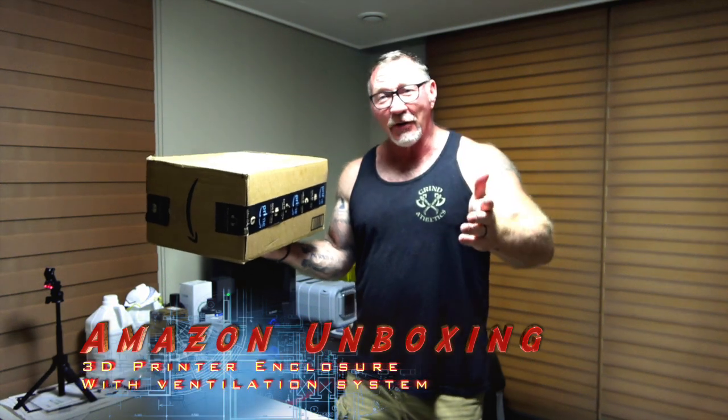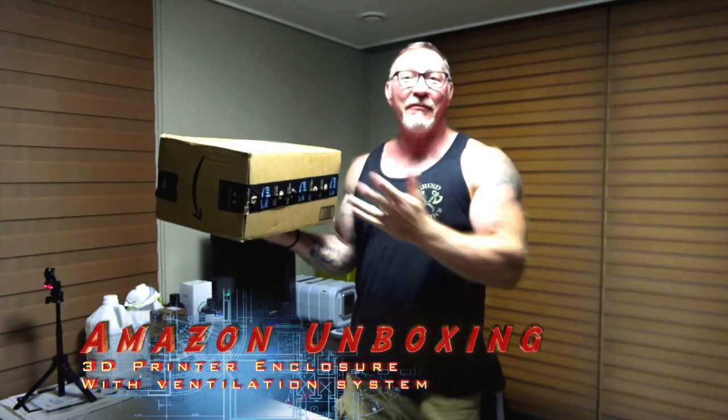Hey everybody, Steve here from The Buried Life. Today we have a box from Amazon. For those who don't know, I live in Korea and getting stuff from Amazon takes a little bit of time, so we're going to talk about that and do an unboxing to see what's inside.